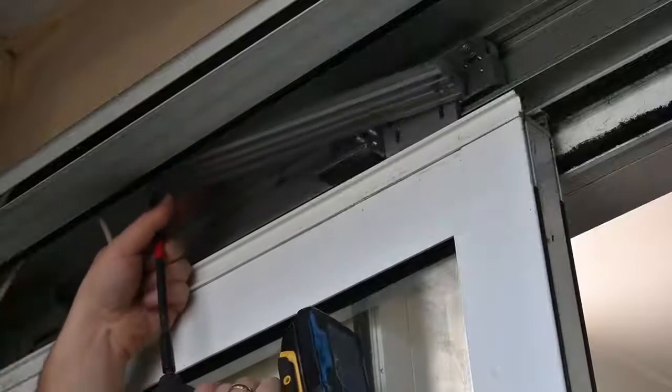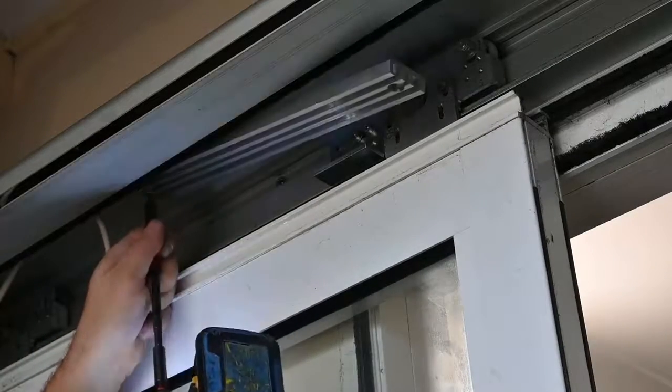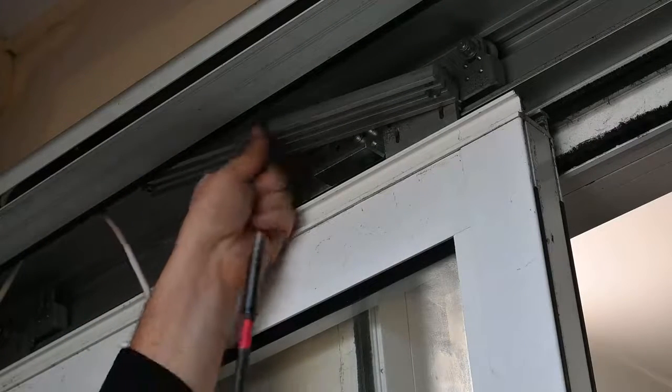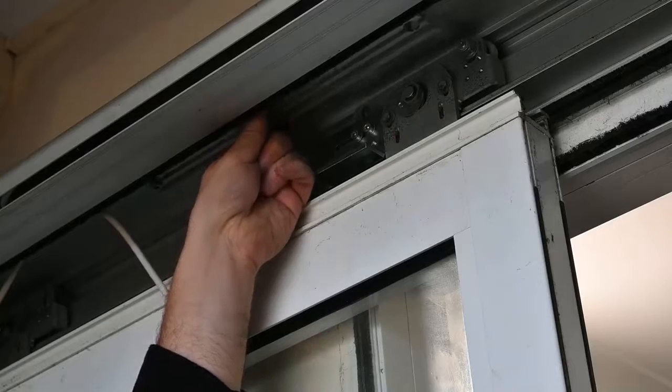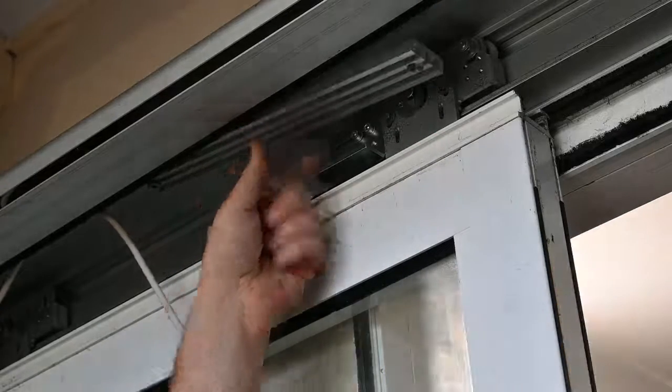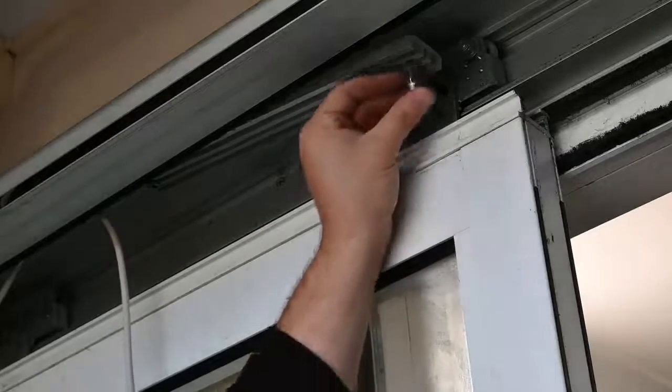The first bracket we're putting up is where the motor will be mounted to. In this particular case we're able to reuse the existing slide channels. Alternatively, you would mark the holes and drill all the way through, using the screws provided to secure the bracket in place.